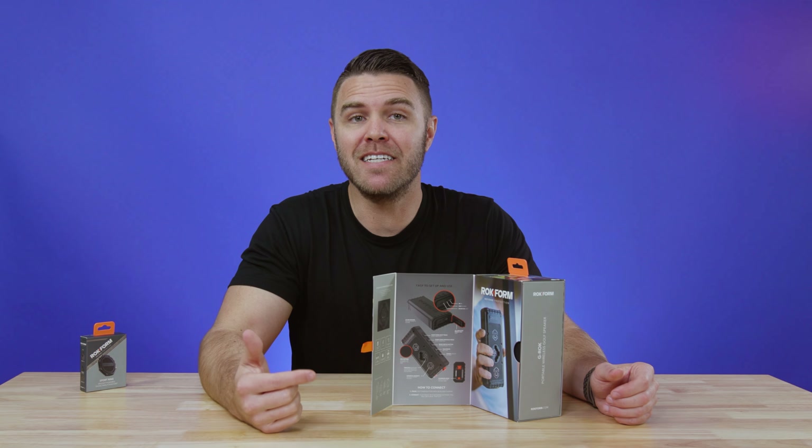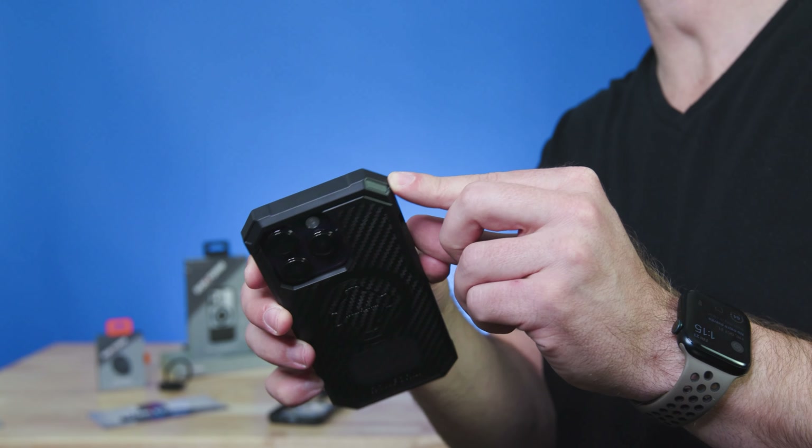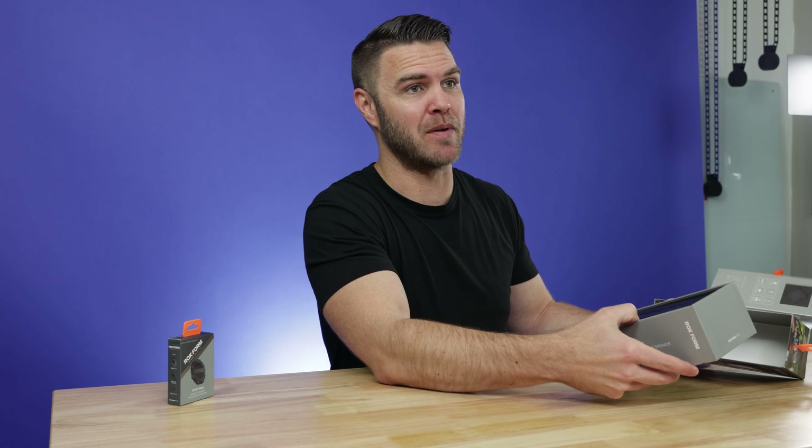Have you ever been out on the golf course or on an adventure and wished you had a speaker to jam out to your favorite tunes or listen to a podcast? You've tried using your phone speaker or Bluetooth, but the connection is always in and out and you end up turning it off because it sounds so bad. Well, it doesn't have to be like that anymore.